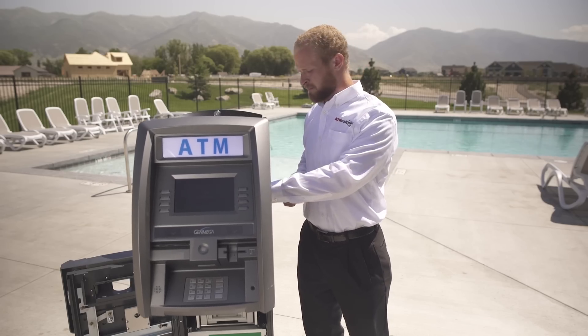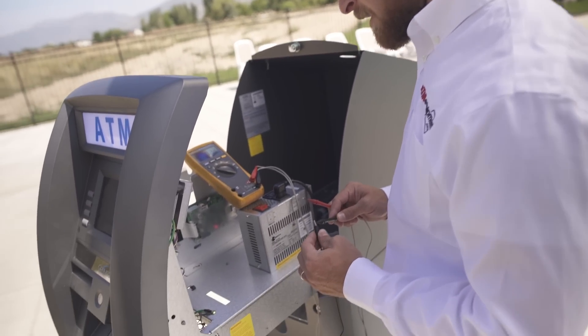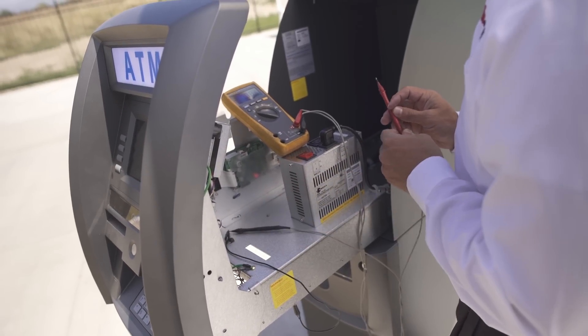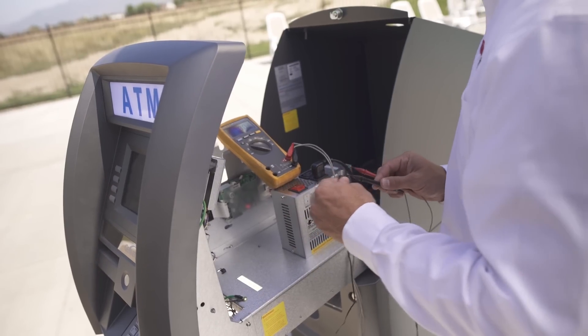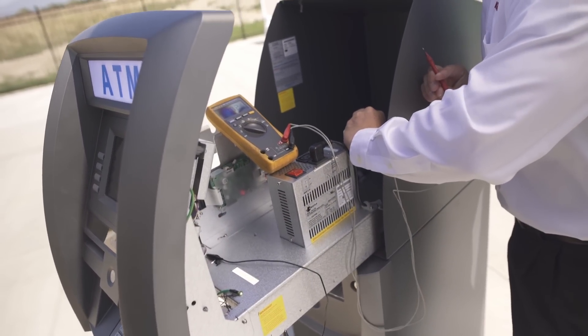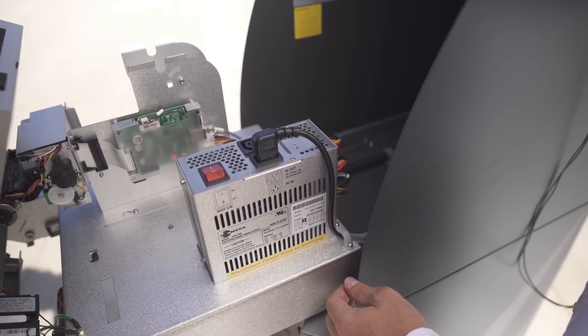I'm going to show you how to check your power supply first. The first step is to ensure a proper ground. You can do this by connecting an alligator clip to the black probe — the negative probe on your multimeter — and connect the other end to the chassis of your machine, or you can ground straight off of the power supply on the black cables.